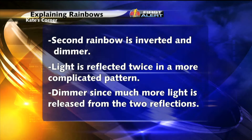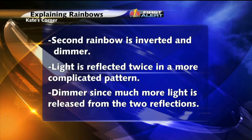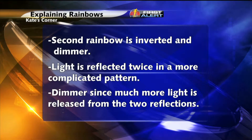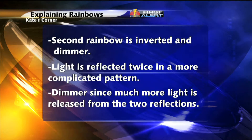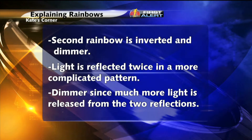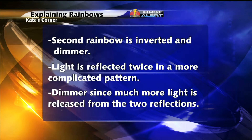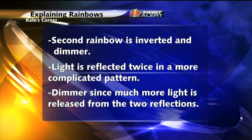So now how does a double rainbow form? The second rainbow is also usually dimmer and the colors are inverted. It has blue on the outside and red on the inside because the light is reflected twice and in a more complicated pattern. The second rainbow is also much dimmer since more light is being released from the two reflections.